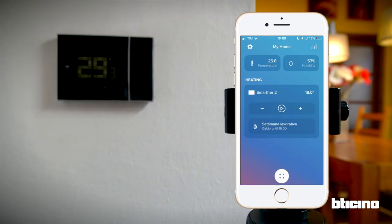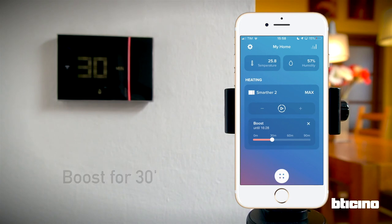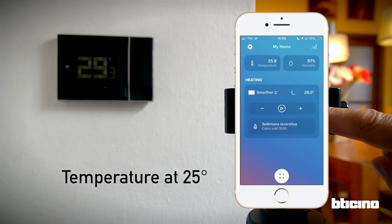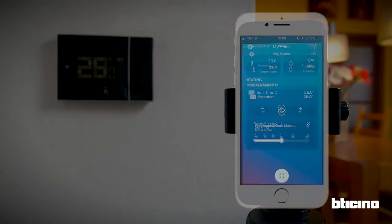Let's try some functions. For example, we can activate the boost for 30 minutes. All the other functions managed by the app — such as how to set weekly programs, the away function, consumption monitoring, and association with Netatmo smart radiator valves — will be shown in other videos in this series. Visit our YouTube channel to find out more.